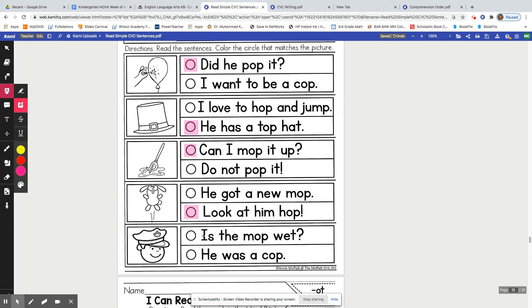And the last one — Is the mop wet? You try to read it. Is the mop wet? Or: He was a cop. You should have done this one, because cop is another word for a police officer. Keep up the great work on your word family words.